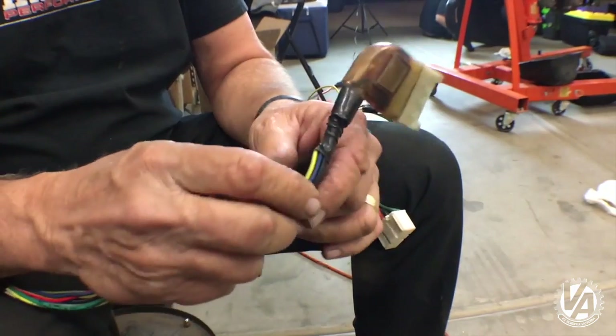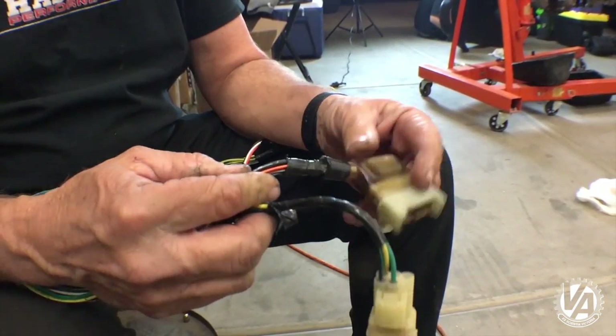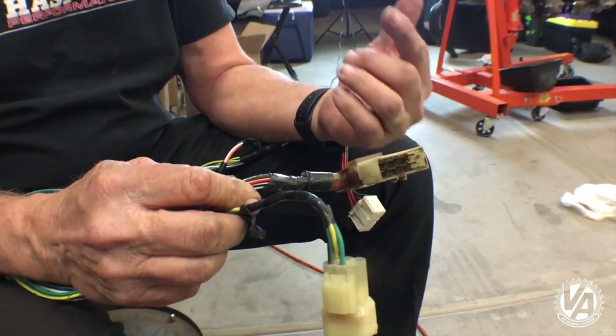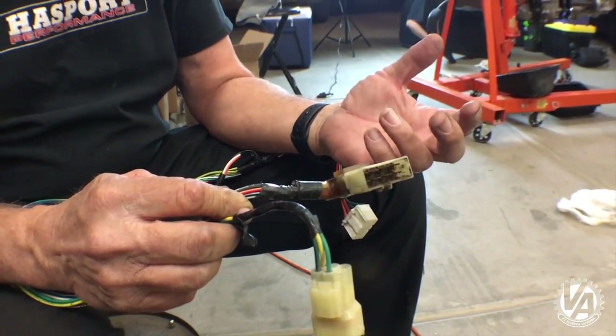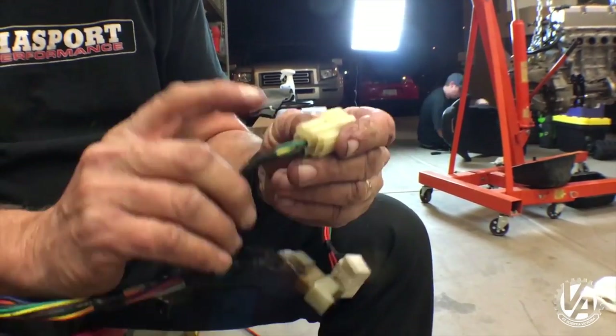These two plugs interface with the car's harness. This is responsible for a lot of the powers: starter wire, coil power, a bunch of sensor powers, also the low oil pressure and temperature, water, and things like that. And this is backup lights and fan control.